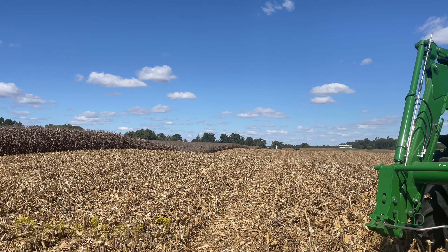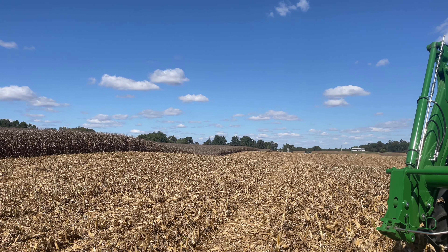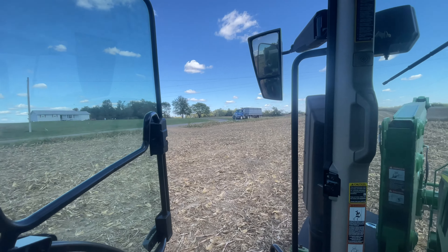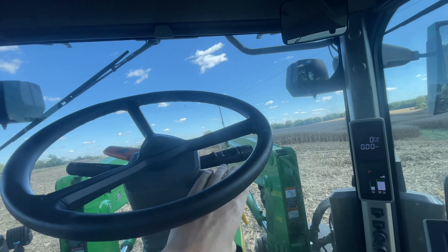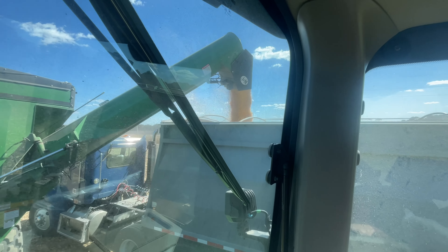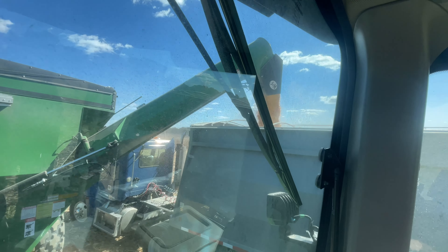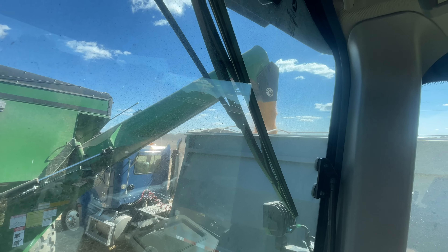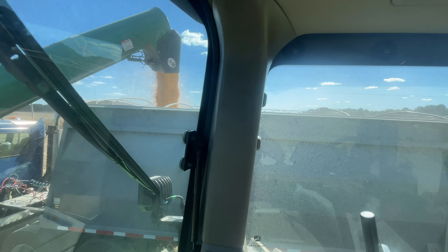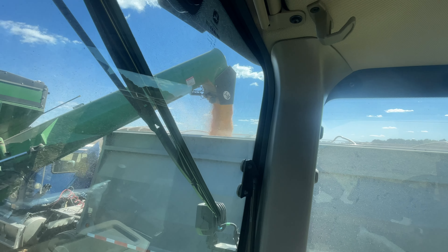We're over here on our last field. We have a little bit of corn up at the house to top off our grain bins with. Almost as if my dad is in a hurry or something. Time to load them up — dumping. This won't fill it; it's probably got 850 to 900 bushel on it. Kenzie will put what he's got left on it and that should fill it. I'll just let Kenzie top it off.